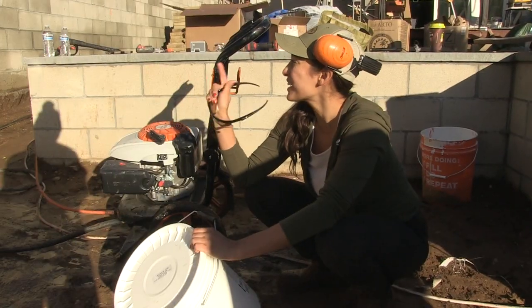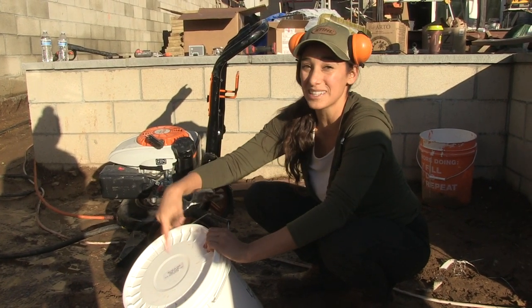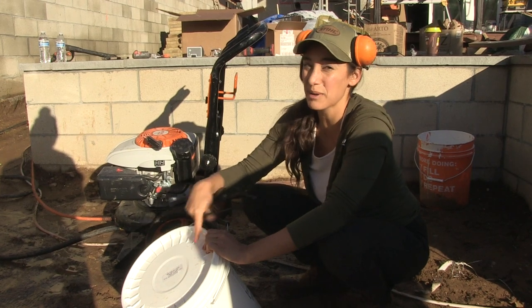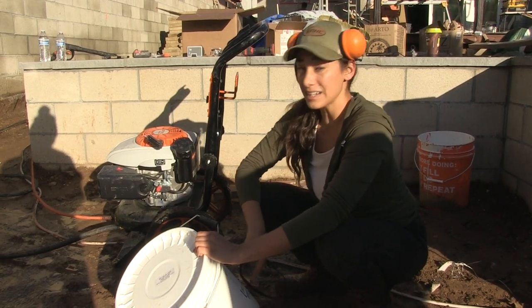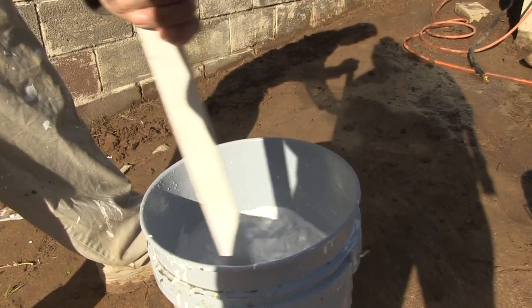To properly prepare this wall, we power washed it. Now we're going to apply the primer. We're going to dilute it, mix it, and use a brush to apply it on the wall. The primer takes 8 to 12 hours to dry, so that's all we'll do today, and then we'll come back another day to actually paint it with the mineral paint.